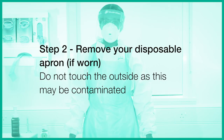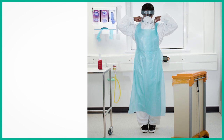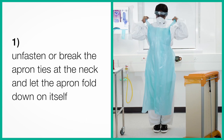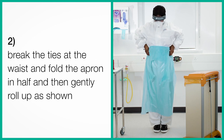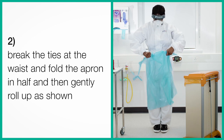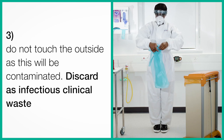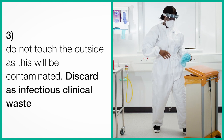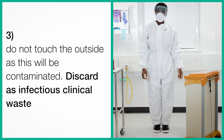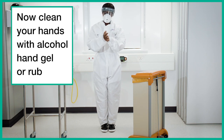Step 2. Remove your disposable apron if worn. Do not touch the outside, as this may be contaminated. Unfasten or break the apron ties at the neck and let the apron fold down on itself. Break the ties at the waist, fold the apron in half, and then gently roll up. Do not touch the outside, as this will be contaminated. Discard as infectious clinical waste. Now clean your hands with alcohol hand gel or rub.